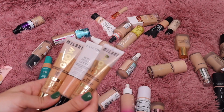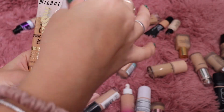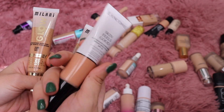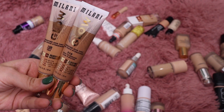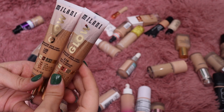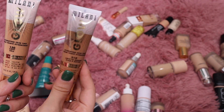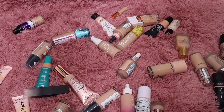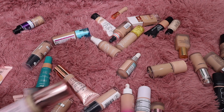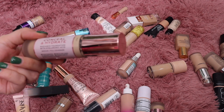Let's go through and get rid of some more. I have some skin tints — a few from Milani and one from Lancôme. I'll go ahead and get rid of the Lancôme one since I don't reach for it much. I'll actually keep the light to medium shade because I'm going to want to reach for it more in the summertime and get rid of the other one — I'll probably give that to my sister because I know she loves that foundation.